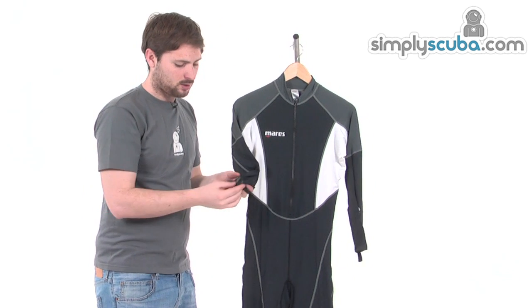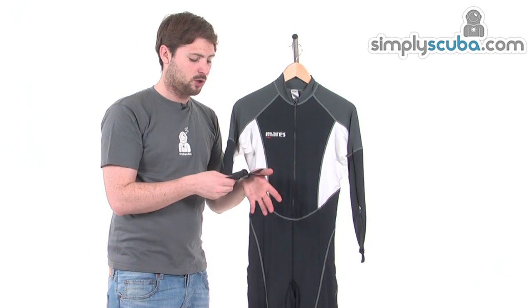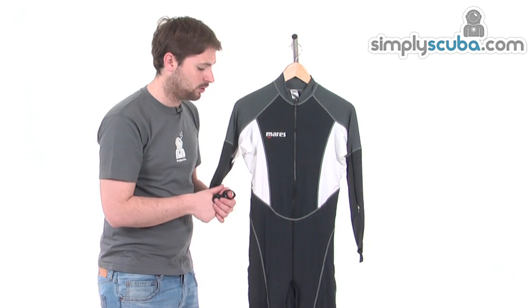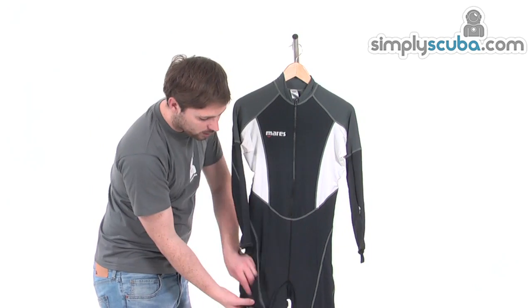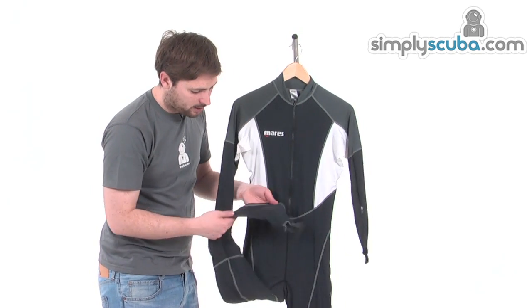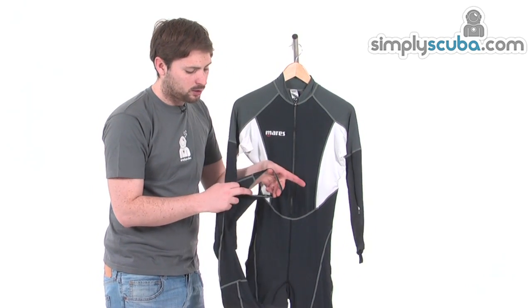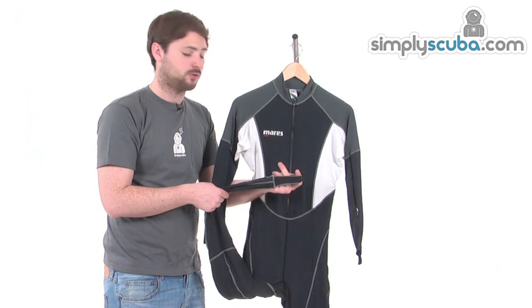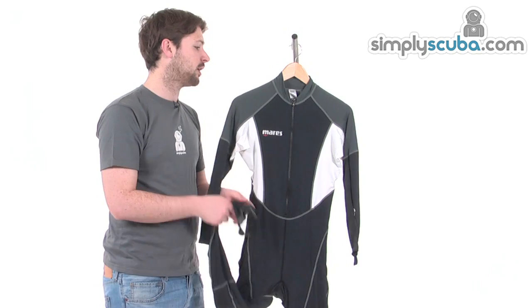The sleeves, down on the end, are again double folded for extra comfort. We've also got a little thumb loop to prevent the sleeve from riding up once you've got the suit on. Same scenario down by the legs — a little ankle hoop just to go over the bottom of the ankle, to stop that from sliding up and to keep you nice and comfortable.